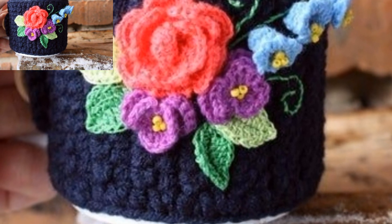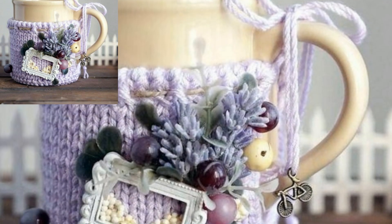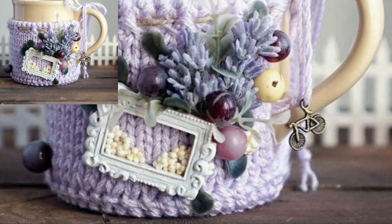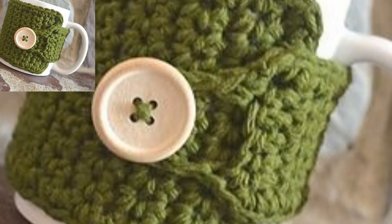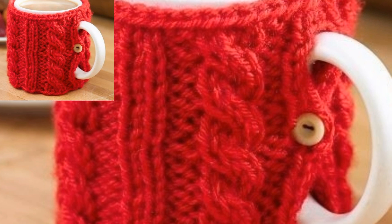This cozy is made by working short rows to make a long rectangle. The rectangle is just long enough to fit around the mug from one side of the handle to the other. By adding a loop to one end and a button to the other, the cozy can be secured through the handle and easily removed for washing.